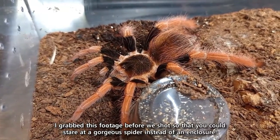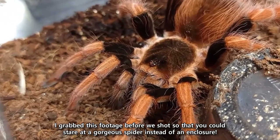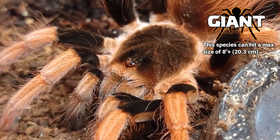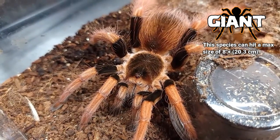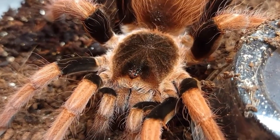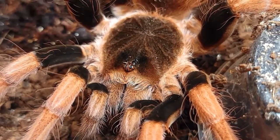These guys are fairly fast growers and excellent eaters. If you get a tiny sling, expect to see adult colors within a year or two, which is awesome because they are really pretty and incredibly popular. I get a lot of requests to show off the M. Robustum — she desperately needed a new enclosure and a lot of people were asking, so here we are. Every time I post a video of mine I get a lot of folks talking about how it's their favorite species, and I can definitely see why: between the coloration, the fun behaviors, the fast growth, and the fact that they're quite hardy, there's a lot to love with this spider.